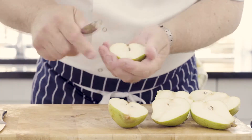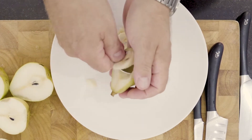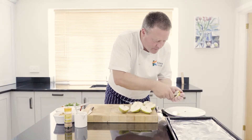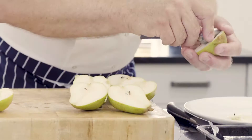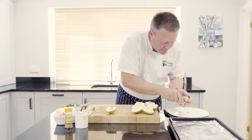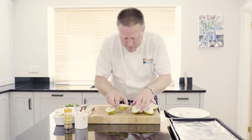I'm just going to scoop out the pips. You've got a few pips and a little core in there that's not nice to eat, so we're just going to scoop those out with a teaspoon. Create a little bit of a dip in the pear if you like. You can see how juicy they are.